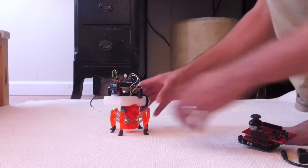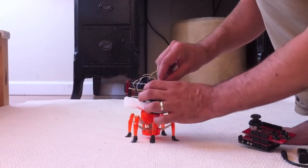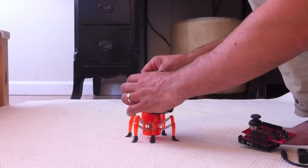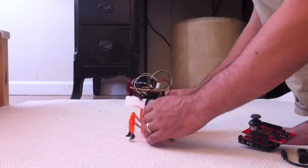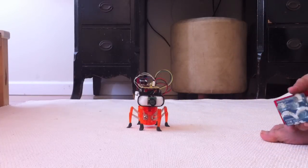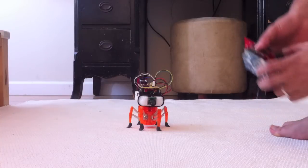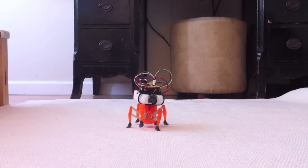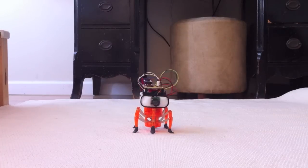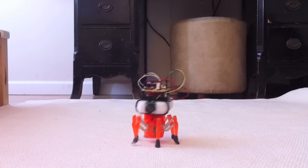I'll show you guys how it works. I've just got to plug it in for now and get it power. It's going to tell me when this little light is getting ready. I'll just plug in the joystick. The cool thing is I can control its speed — I can make it go slow or fast. It's pretty cool.